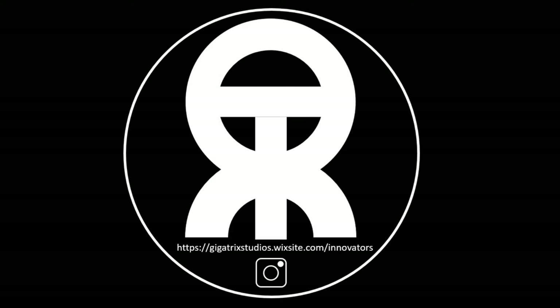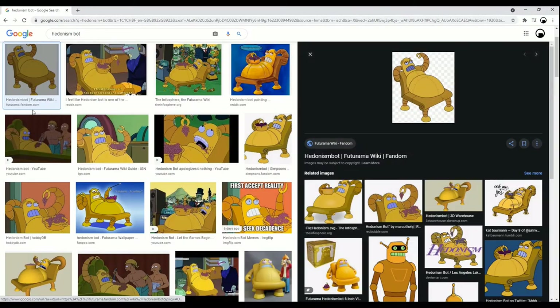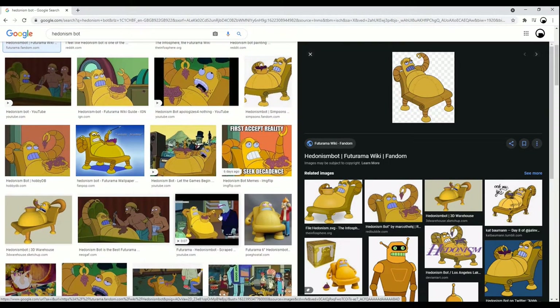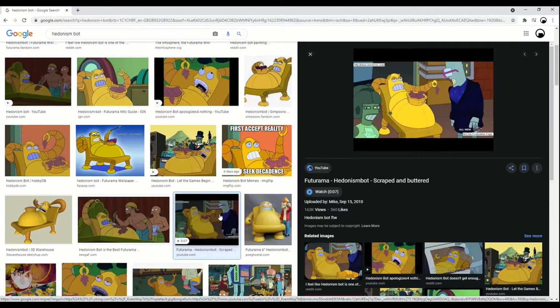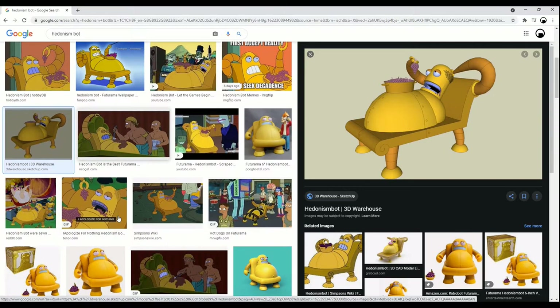Cortesans and gentlefops, I bid you welcome to my opera. Let us cavort like the Greeks of old. He's solid gold. He's entirely funded by taxpayer money. And he's completely and 100% hedonistic. It's hedonism bot.